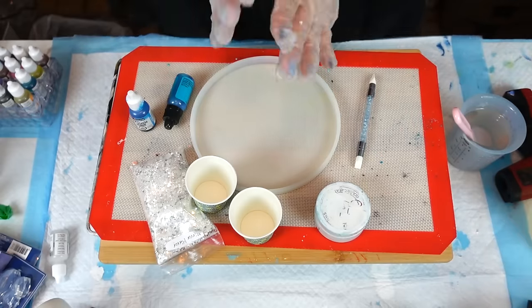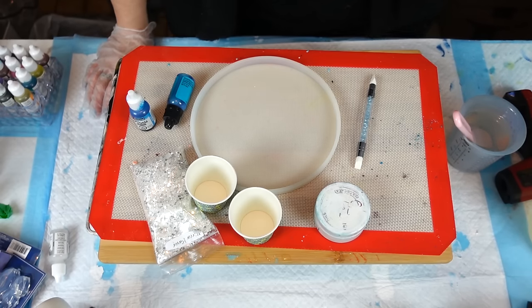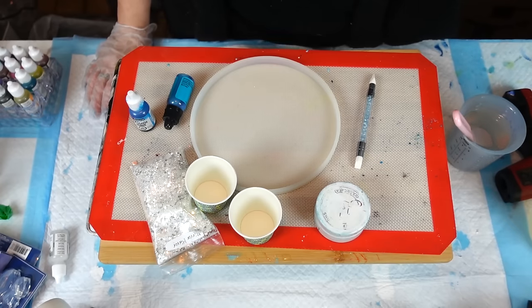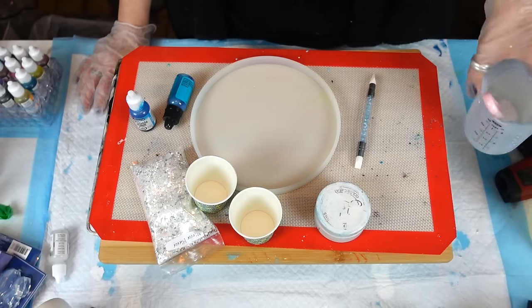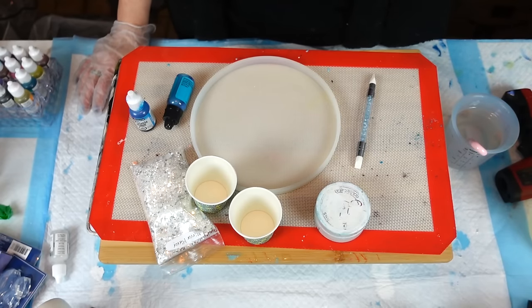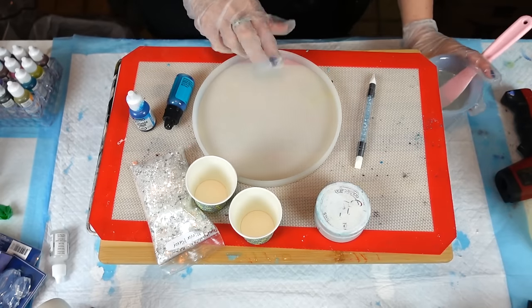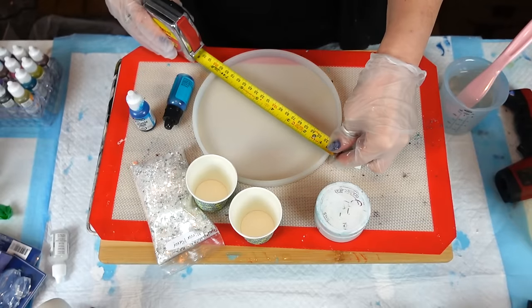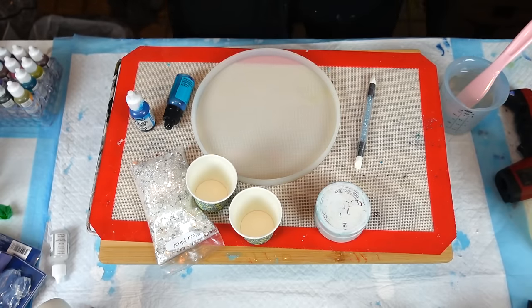I'm going to get my resin out of the kitchen sink and I'll be right back. Okay, we are back. I just wanted to point out that when I put my resin in a warm bath in my kitchen sink it does take away from the working time — normally it's about 35 minutes with this Crystal Resin. I normally don't time anything. I have this mold — I wasn't sure how big it is, but it is a seven and a half inch round. I measured it with water and it took probably eight ounces.